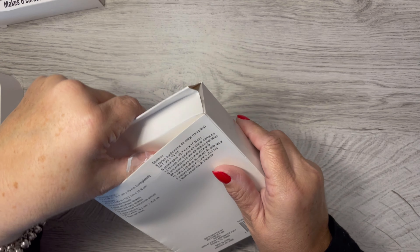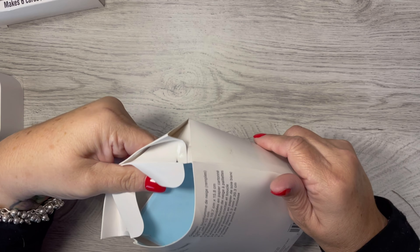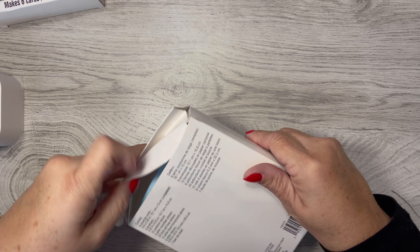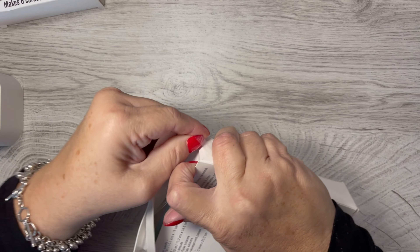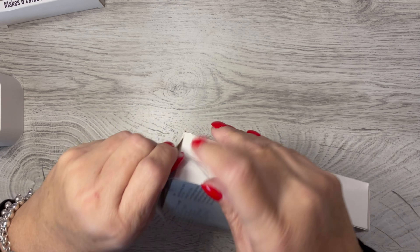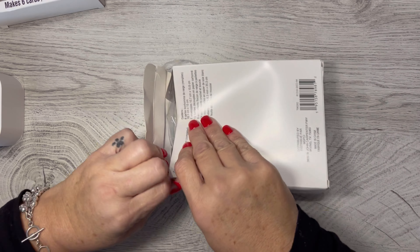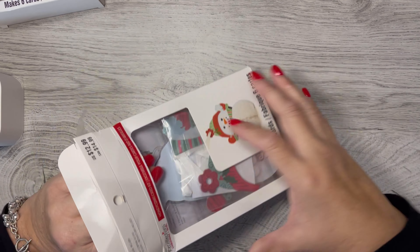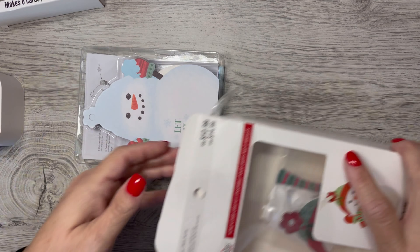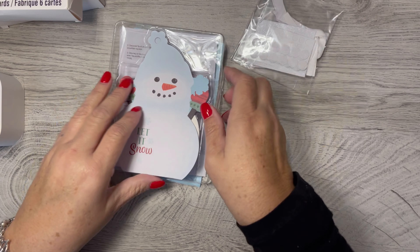I'm really not sure if it's practical to send them in the mail or not, but I think these have everything in them that you might need. So let's go ahead and open it up and I thought we could maybe make one together. The box is taped very well. I have some supplies obviously, but I didn't take any out for this because I think everything is included, so we shall see.